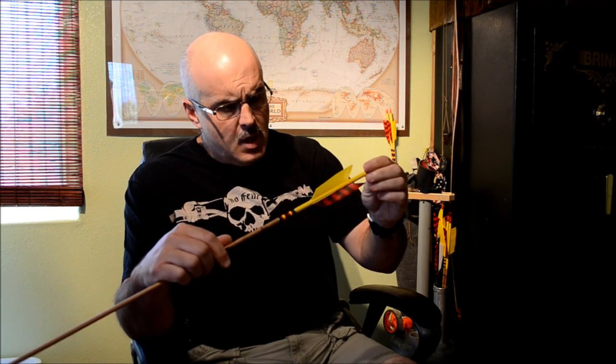The really nice thing about arrow wraps is you can install and remove them fairly easily if you know how. When you remove them to refletch, you end up with almost a brand new shaft — it's already bare shaft tested — so you pull the old one off, clean your shaft, put a new one on, and start over. It's as good as the first time you did it. They enable you to continually fletch and refletch your arrows and keep them in top notch condition.